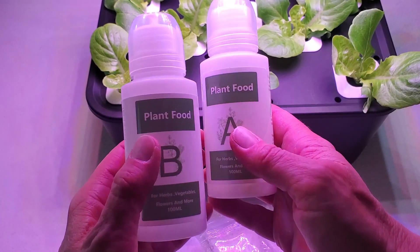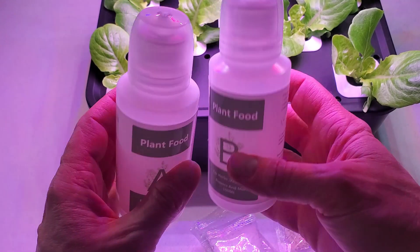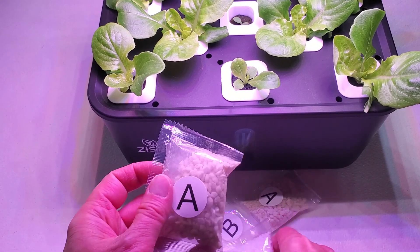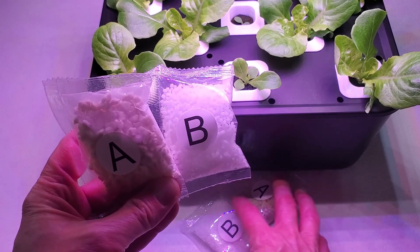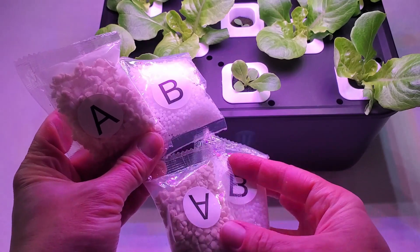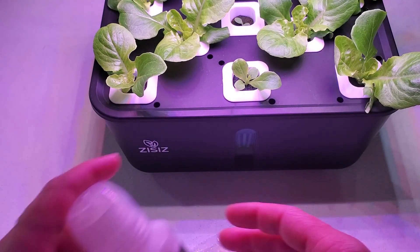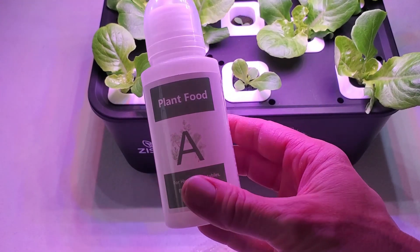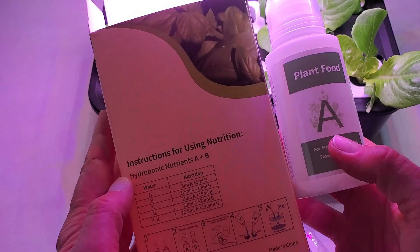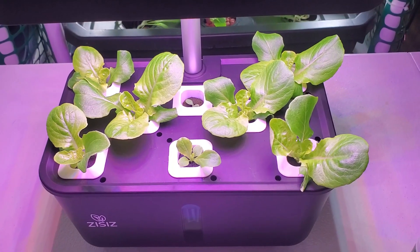So this is pretty neat — you've got your A and B plant foods right here to mix up, and then you've got your replacement packs for A and B that you just pour into those bottles when you run out of solution. You just cut these open, pour them back in, and refill your bottles when it's empty and start all over. A great little way to get the refill nutrients you need for your indoor hydroponic growing systems.